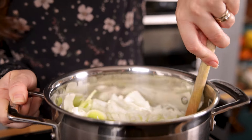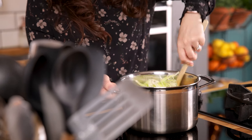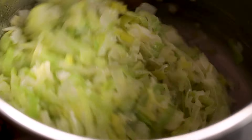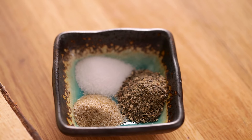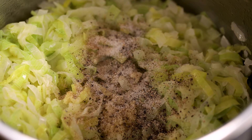Cook for five to seven minutes stirring often until softened. Now we want to add in two cloves of minced garlic, a quarter of a teaspoon of salt and celery salt and half a teaspoon of black pepper and cook it for a further minute.